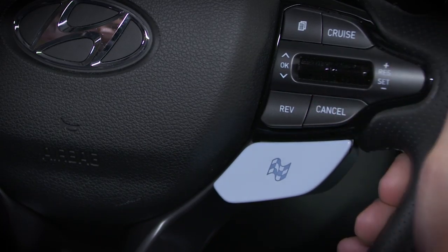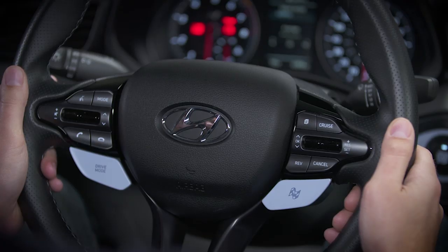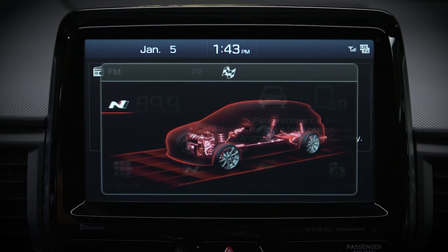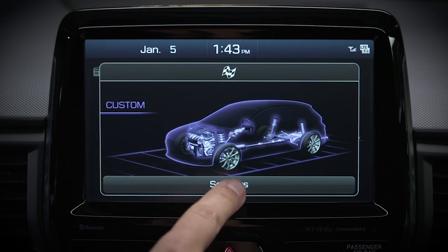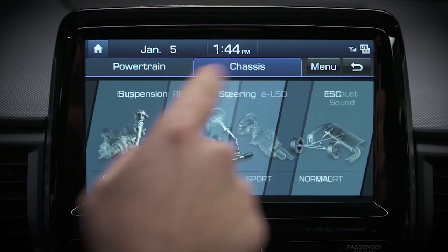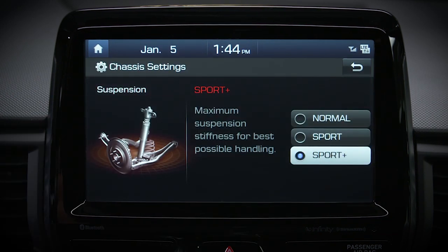Simply press the N button once. You can enjoy even more flexibility by pressing the N button twice to enter N custom mode. Here you create your own driving mode by changing settings for a number of vehicle features. For suspension, you can choose normal, sport, or sport plus.